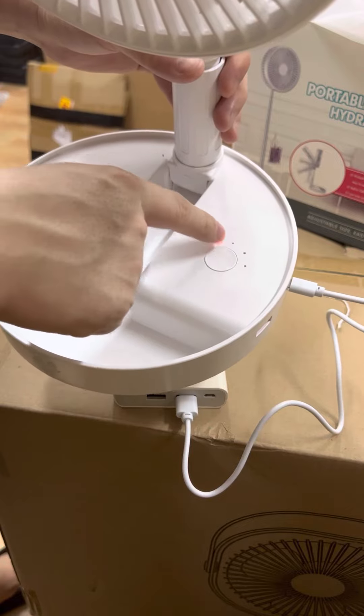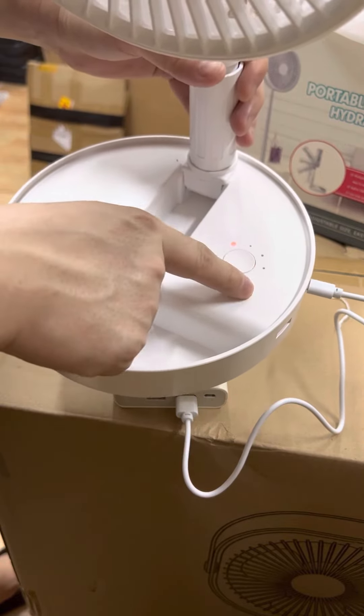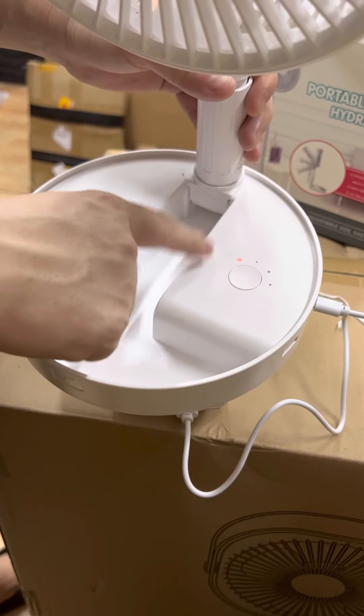The speed only has speed one, speed two, and speed three — only three speeds. There is no neutral speed, only three speeds.